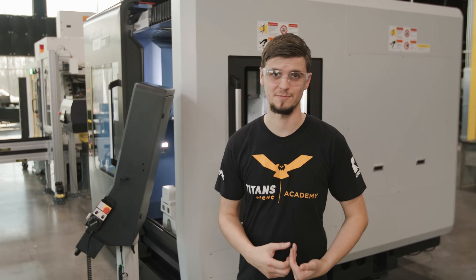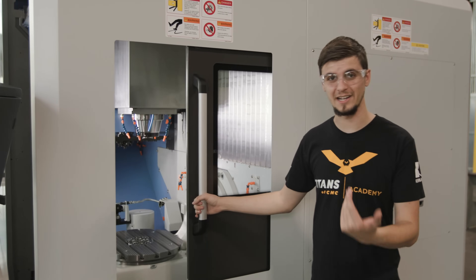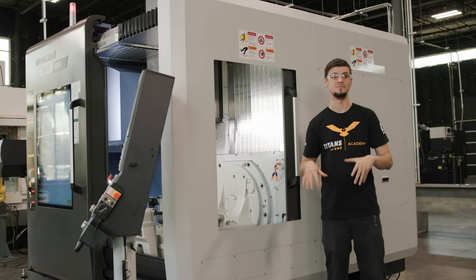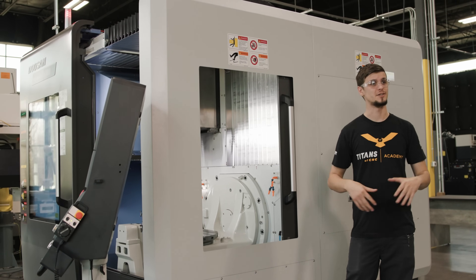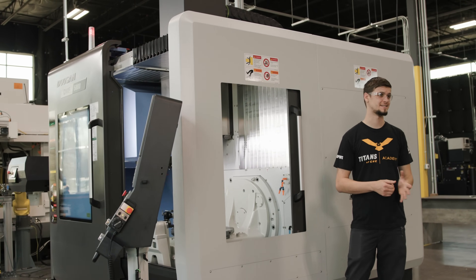One of the things that I like about this machine is its side door, which allows you to have great visibility whenever you're doing a setup or working on this side. This machine also has an option for an automatic pallet changing system that will allow you to run lights out.